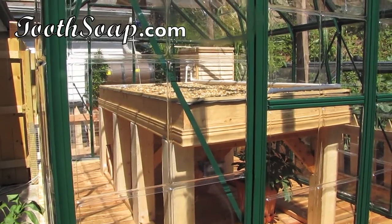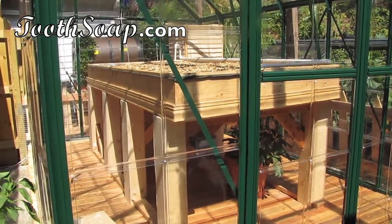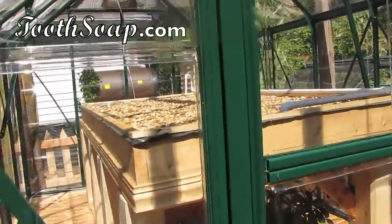Here it is — our urban farm pick for September: an aquaponics system. Let's take a look inside.